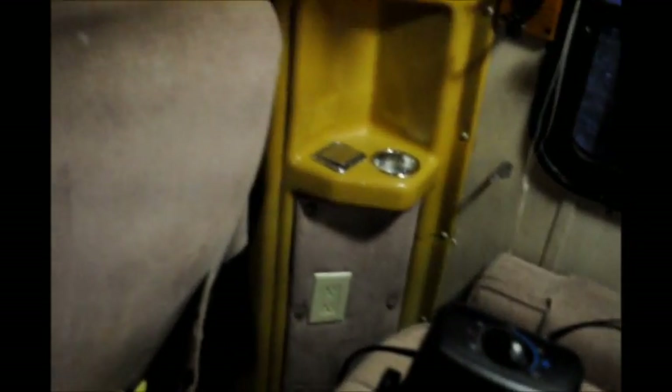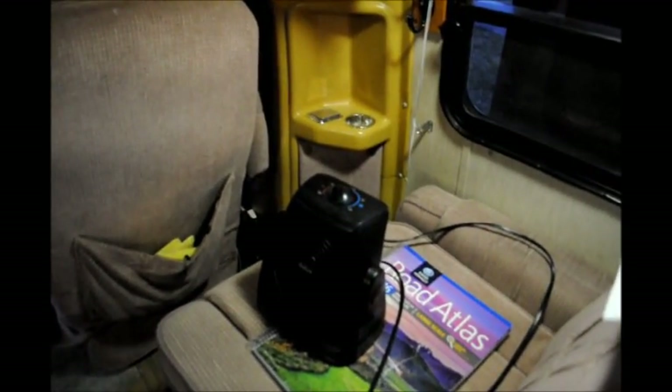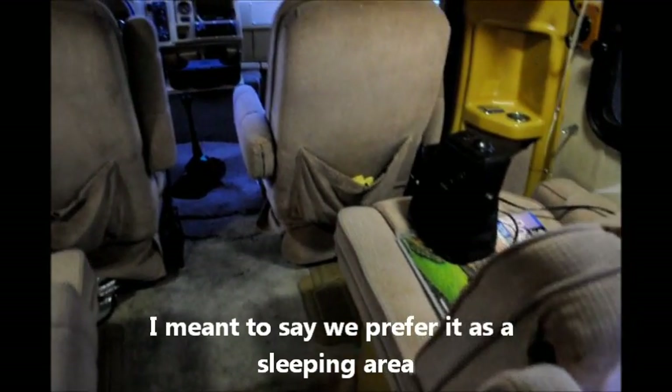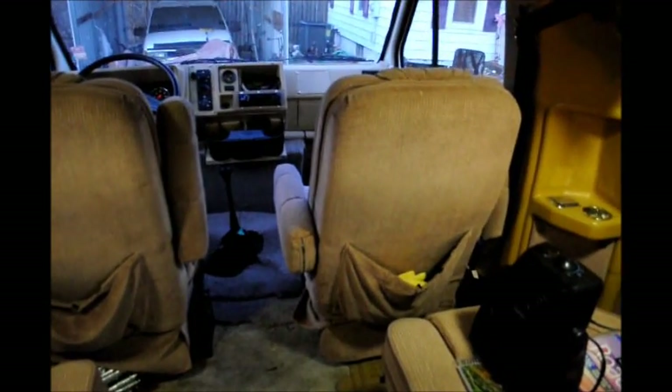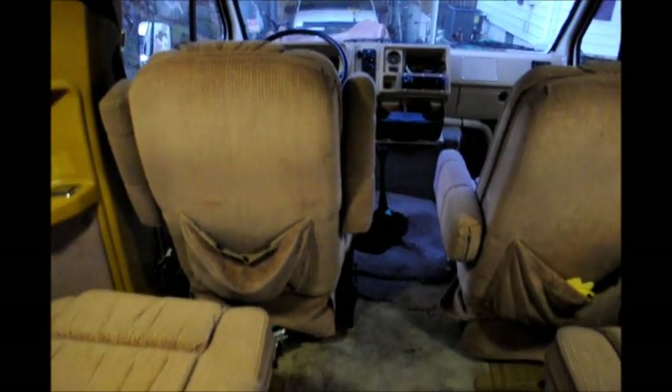We added an electrical outlet up here. We experimented with the idea of using the front area as a dining space, but we prefer to keep it as a sleeping area. The two front chairs actually swivel - we typically turn only the passenger side around and scoot it toward the dash, while the other chair goes all the way forward. This gives us the most space for the bed.